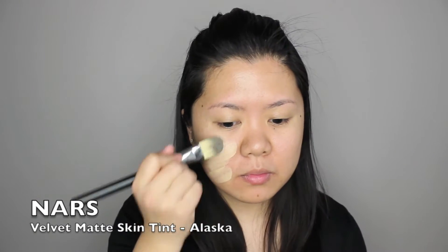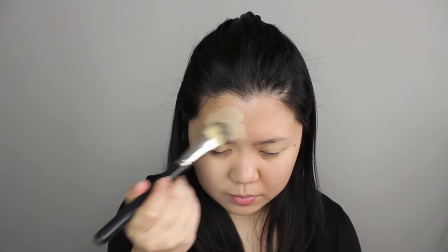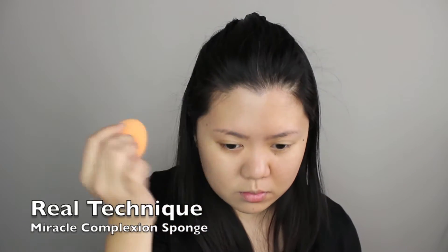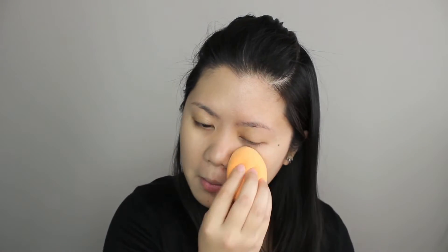I'm starting off by applying my NARS Velvet Matte Skin Tint on my face. If you'd like to know what my thoughts are about this foundation, please check out the review in my previous video. I also concealed my under eye circles and applied eyeshadow primer on my eyelids after my foundation.